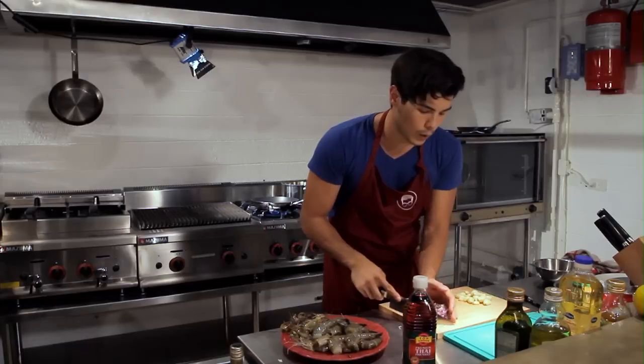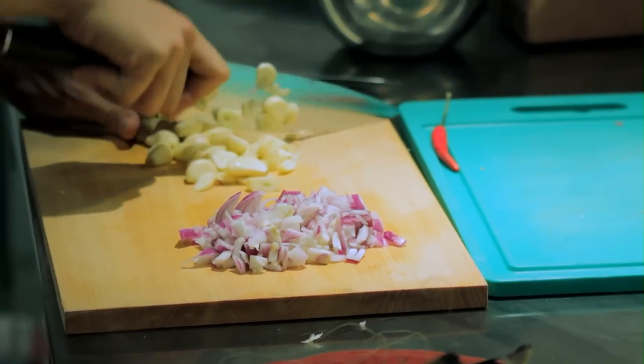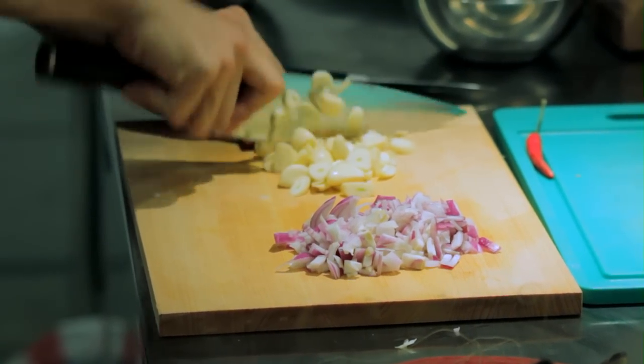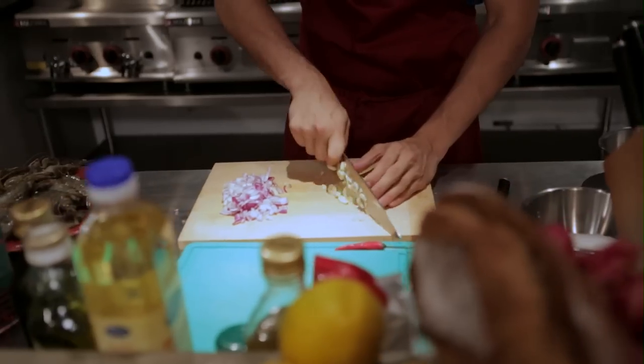First, I already chopped a red onion. Now I'm going to chop some garlic very finely — I have about 15 pieces of garlic and about 15 shrimp, so something equivalent to that. Chop everything perfectly.